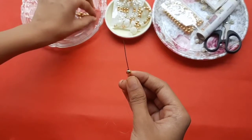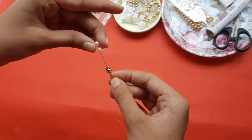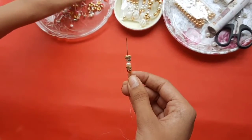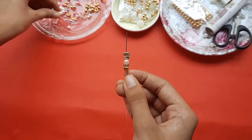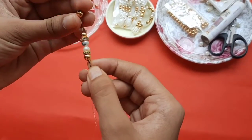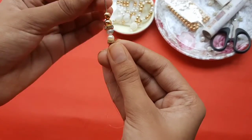First, I am taking a ring with a needle with a golden bead. If you have a ring, you can take it — you can skip this part. Then I am taking two white beads. Then I am taking a ring again. Then I am adding two golden beads again. Again, I am adding a ring again.